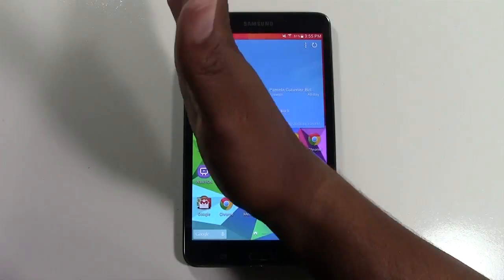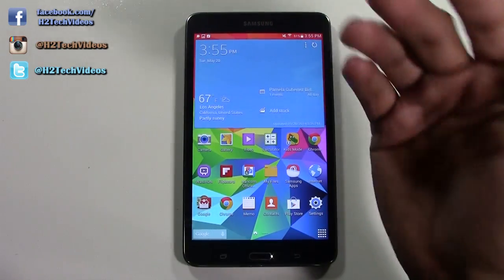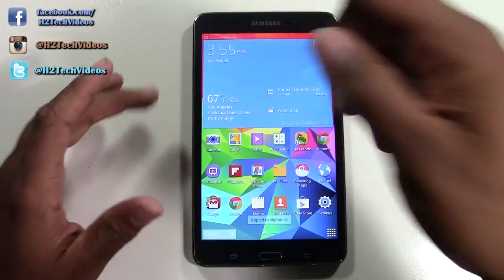You gotta take your hand and you're gonna slide it from left to right. It may work right to left, but do left to right right across the screen just like this. And you see how the white edges flashed and now it says saving screenshot.